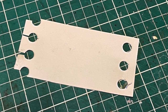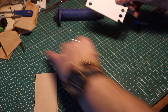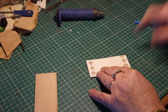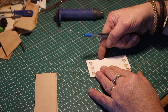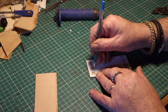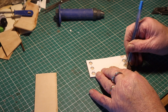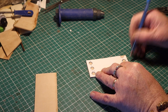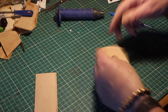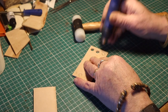First I make a template, then I transfer it to a piece of leather. It's the same principle as the birch bark container I made — same design in birch bark and in leather. I transfer the templates to a piece of leather and then use this tool to punch out the holes.